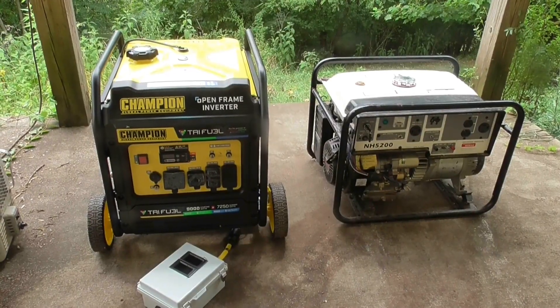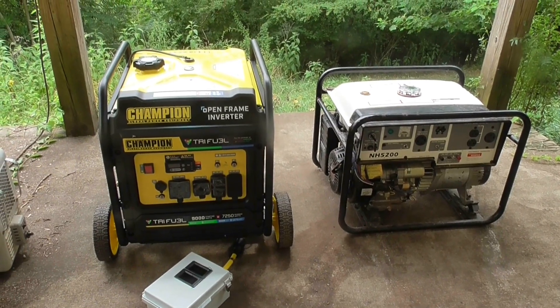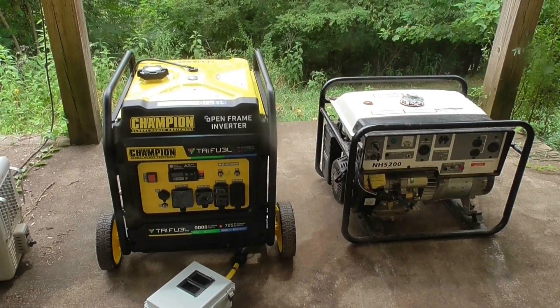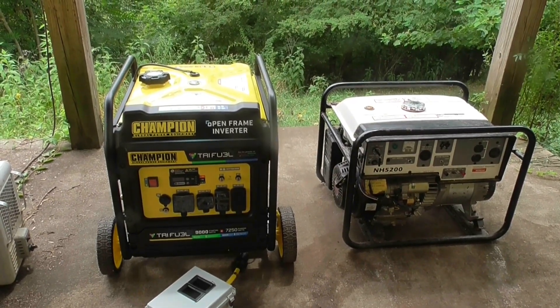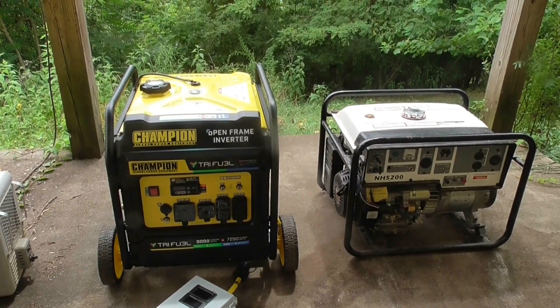I'm going to be testing these two units beside each other. I have the Champion on the left, which is a tri-fuel — I'll be using it on natural gas — and an old Honda 5200 on the right side, which will be running on gasoline.